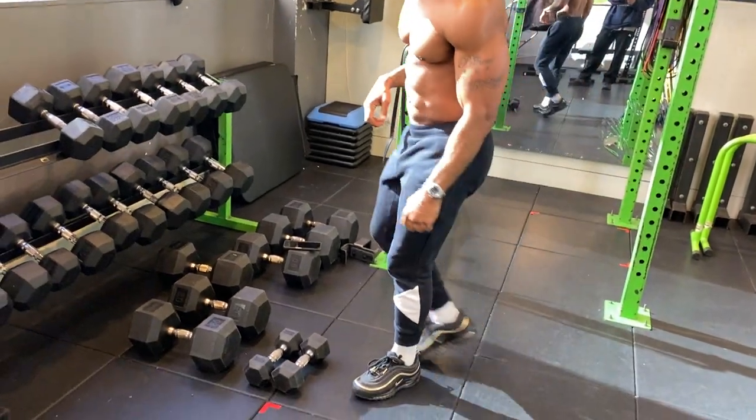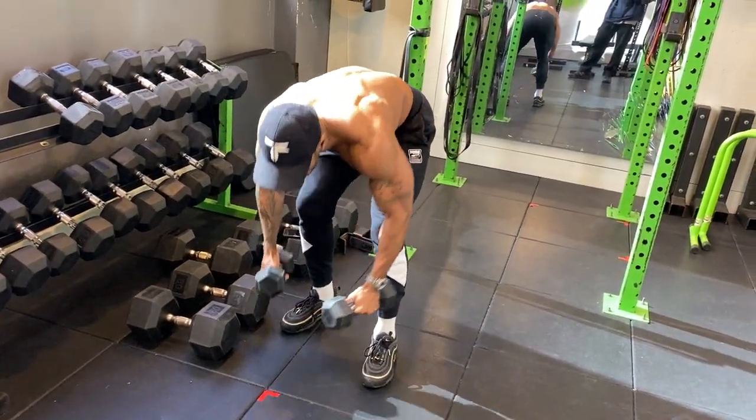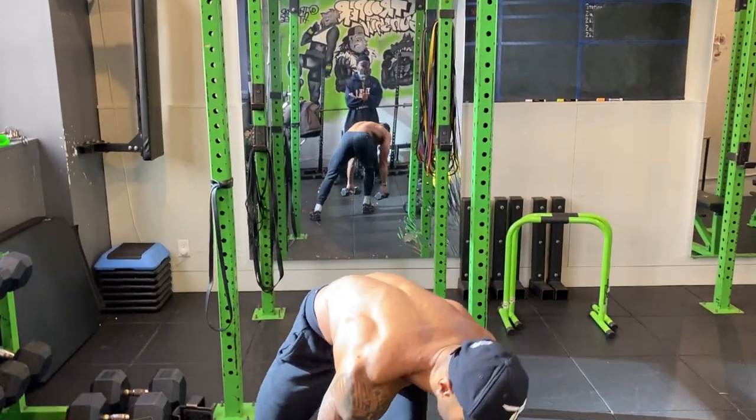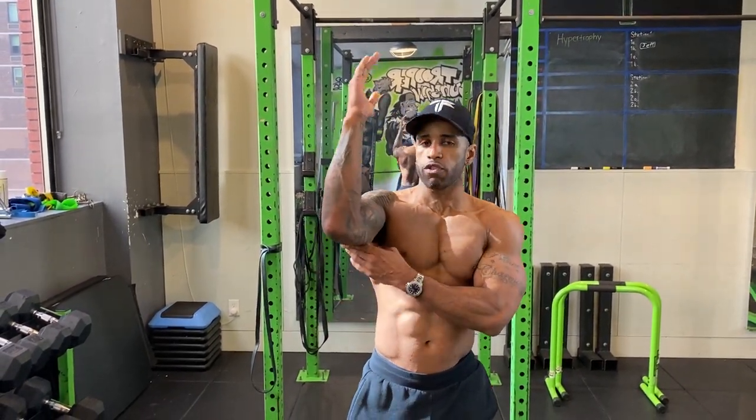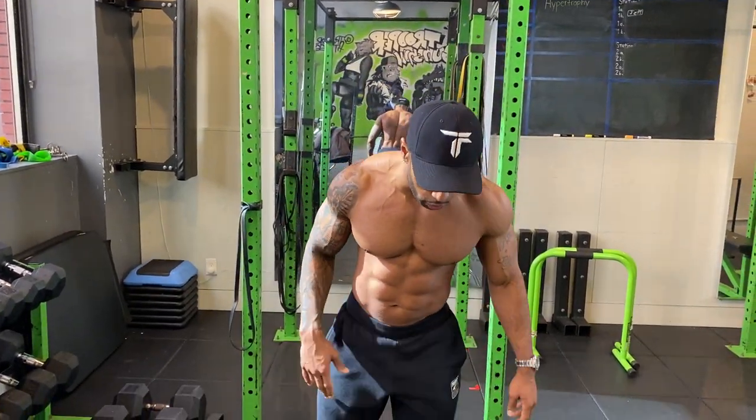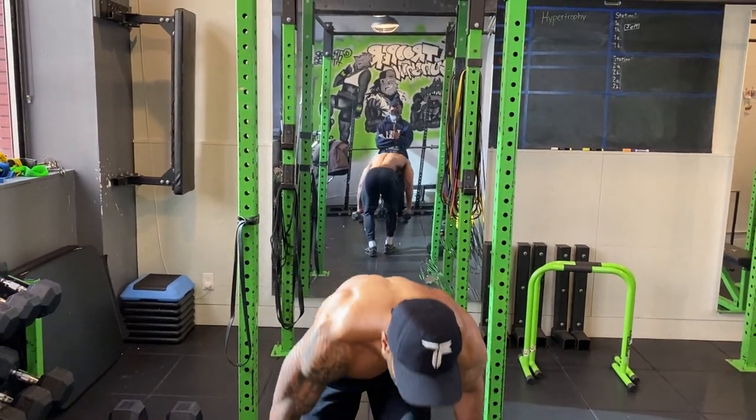Now let's move to the lighter dumbbells for raises. With a press, you're getting tricep work as well as shoulder work — your tricep is a helper muscle, or synergist. With raises, we're isolating just the shoulders. Depending on which part of the shoulder you're targeting, that's going to determine the angle and movement you do.